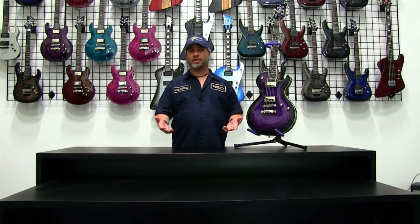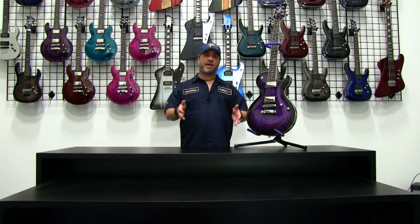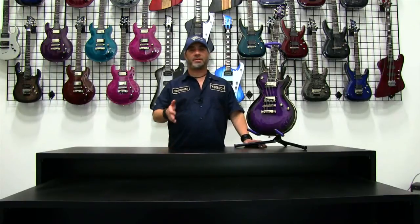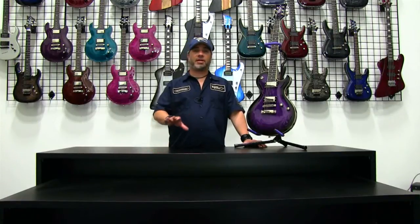For those of you who are interested in the Bolero model, we have a Bolero compilation video that will take you through each of the Bolero models and describe the differences to help you narrow down to the particular one you're interested in. Several different breakdowns of each series including the FMs, the EX, the AB Plus, the FM Plus, the LTs, and the ABs — really good videos to check out as we continue to populate the video board with new stuff on the 2013 models.